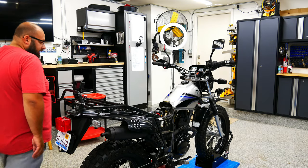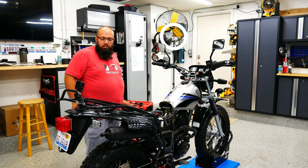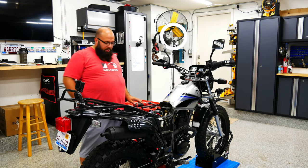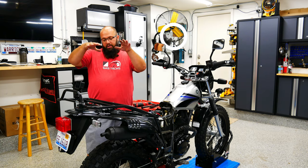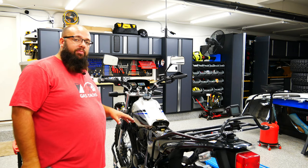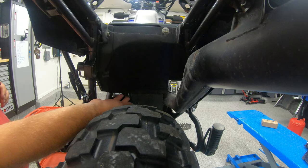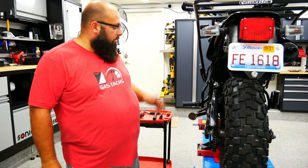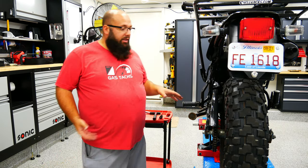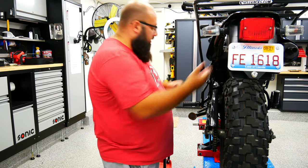Now the bike is on a lift. I don't like bending down to work on things, so I'm going to raise it up and then raise the actual jack up that the bike is on so the rear assembly can go down and give us more space to work on.